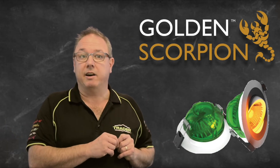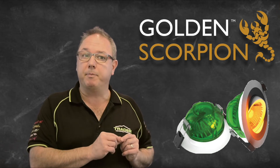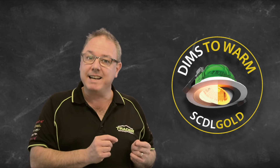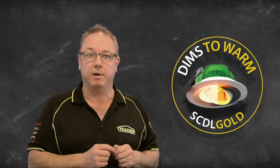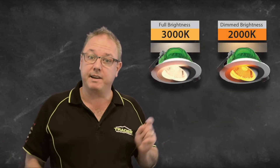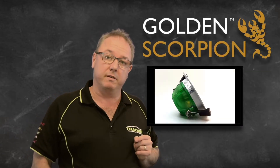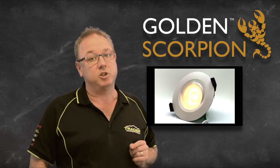The Golden Scorpion downlight allows you to replicate the ever popular effect of a halogen downlight in an LED. As the light is dimmed, the colour temperature gets warmer. Full brightness is 3000 Kelvin and dim brightness is 2000 Kelvin. This wonderful benefit has been forgotten in the world of downlights but remains the consumer preference.